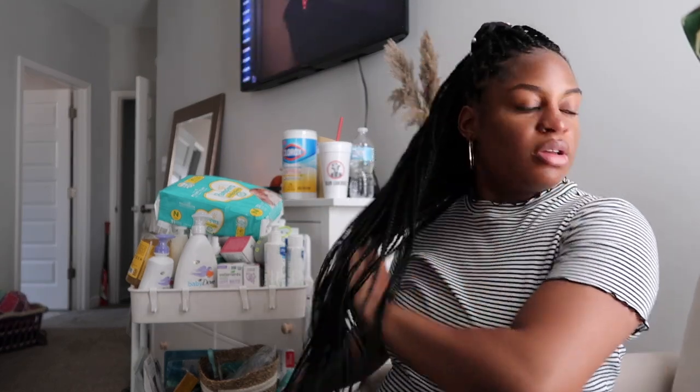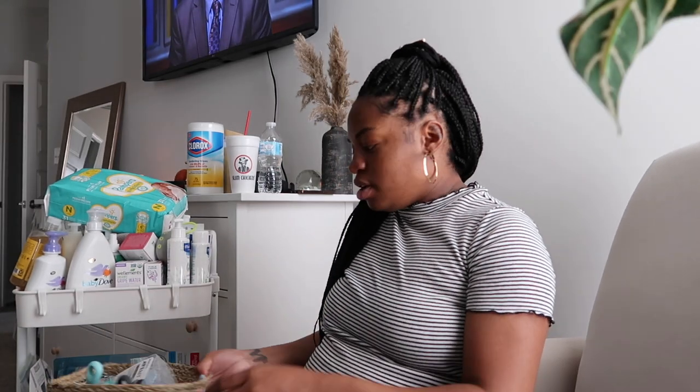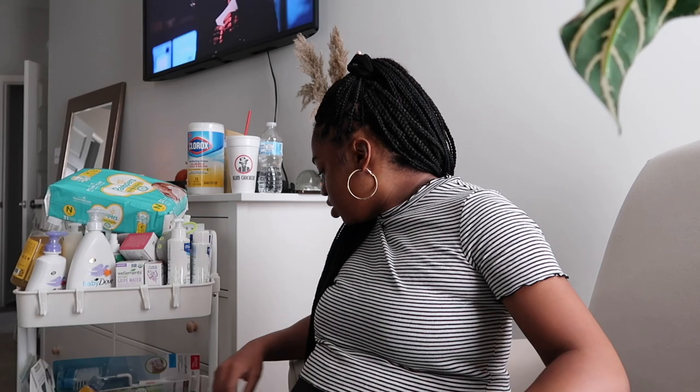Hey y'all, so this is part two. I'm about to start getting some of the stuff that's going to be in our room together — like this cart right here that I'm going to be using for his essentials and stuff like that. I need to get it together.